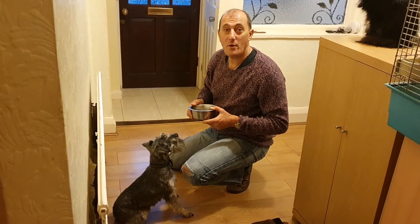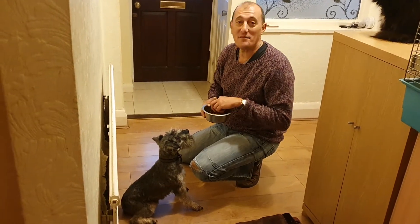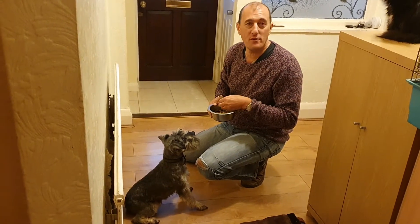Here we go. We're about to start now a homeworking series, a coronavirus special. Fairly easy one to start with, but the most useful thing.